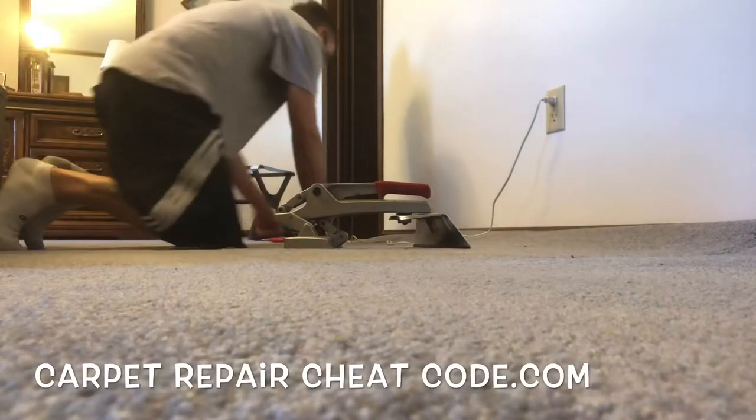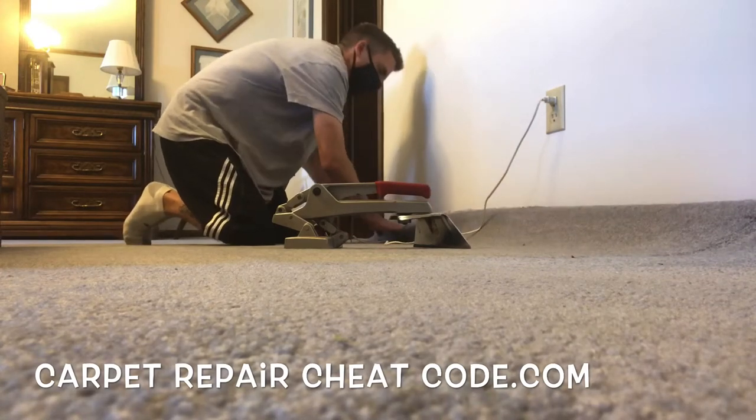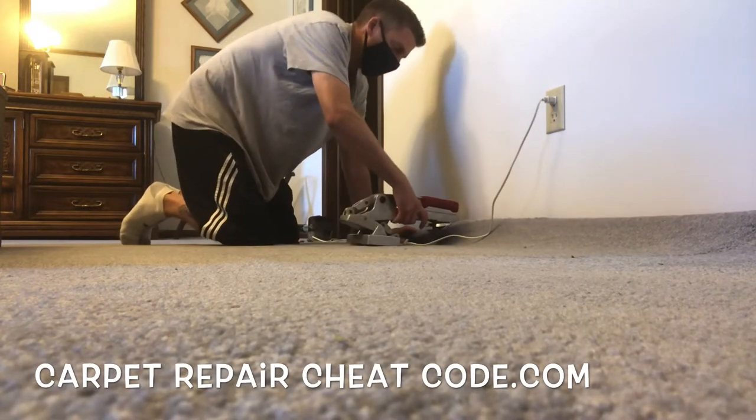How do you tighten up loose carpet that's just falling apart on you? In this video I'm going to break it down. It's Carpet Mike here from carpetexpertblueprint.com, and I'm going to share with you how to tighten up loose carpet to get a lot more life out of it — and it only takes a few simple tools to get this done.